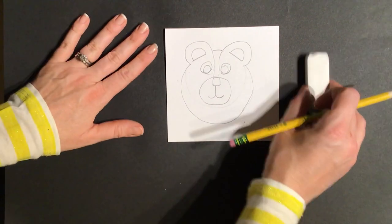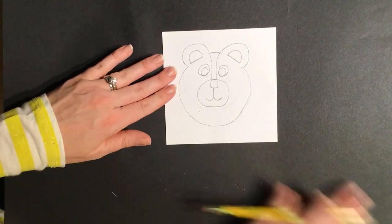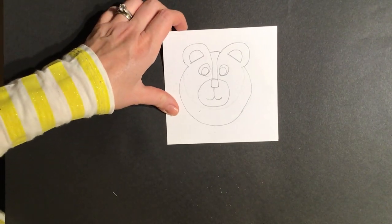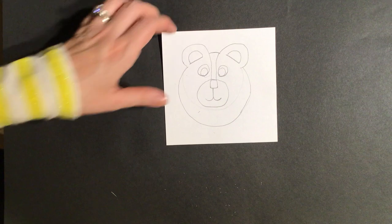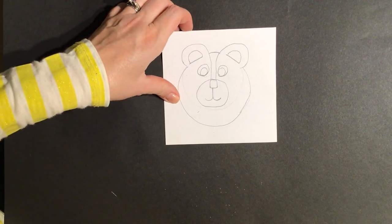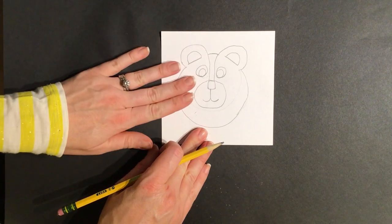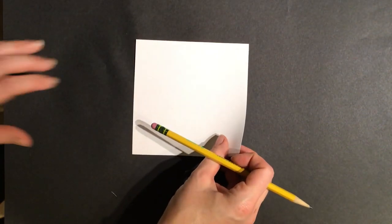Now I'm going to design the background. I'll put this square off to the side — I'm done with square one — and grab a blank square for square number two.